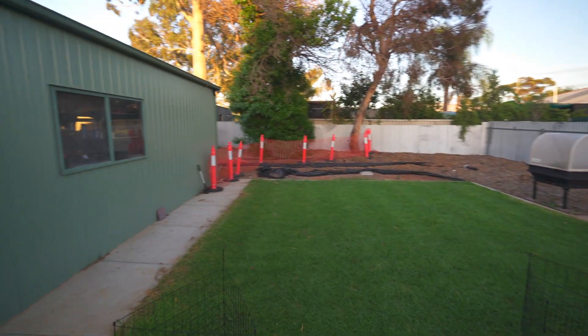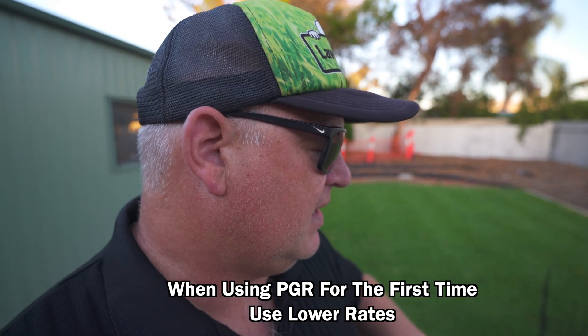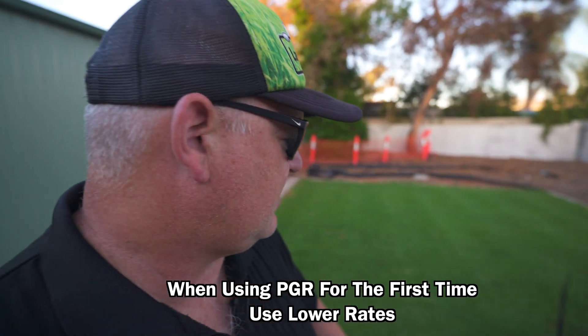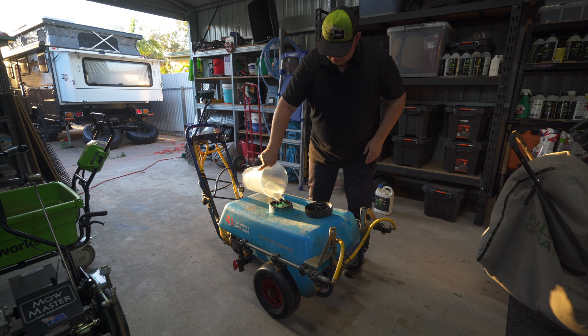I'm going to do a light PGR on the backyard and just keep the application on the program. I'm going to use Launch at 50 mils per 100 square meters. Kikuyu can really handle higher rates of PGR, but seeing as it's the first PGR this lawn has had in probably over a year, I'm going to keep it low - 10 mils per 100 square meters.